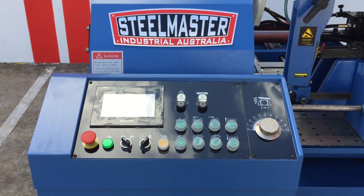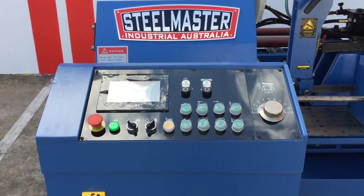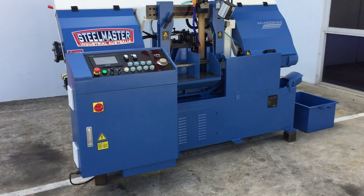The console control located at the front is fully programmable for all your length cuts, batching and all NC operation required on the fully automatic bandsaws.